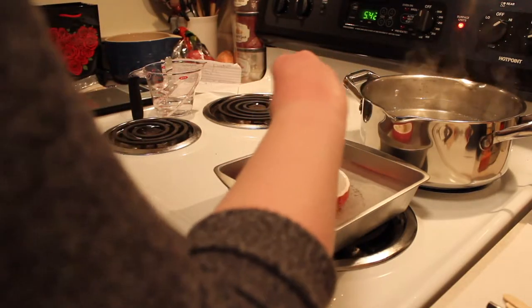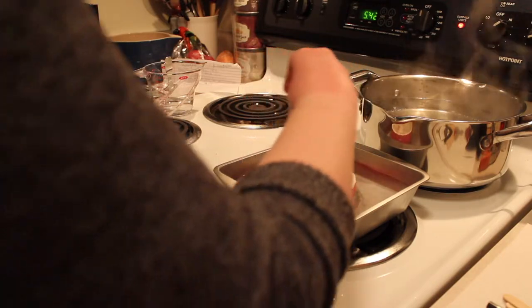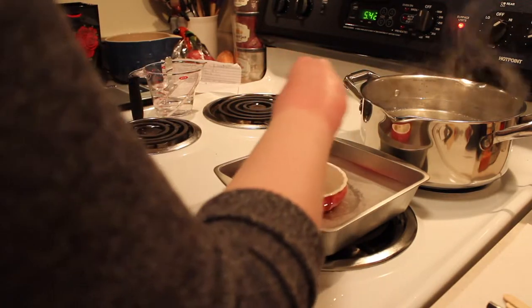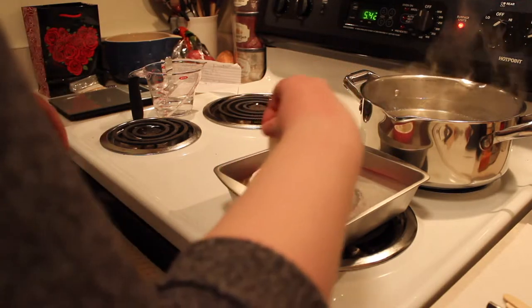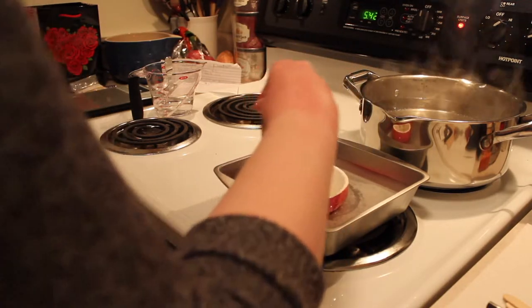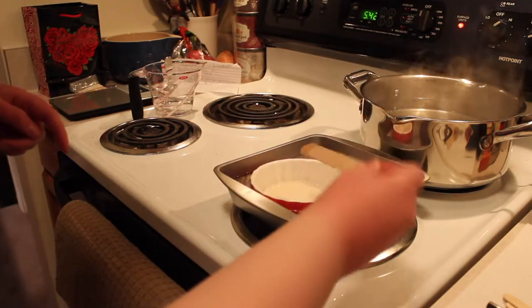So we're just going to kind of stir it a bit, and it will eventually kind of absorb more of the water and become a bit more running consistency — it's just a patience game. Sitting here, waiting, wishing, hoping it'll mix faster, but just got to stick with it.